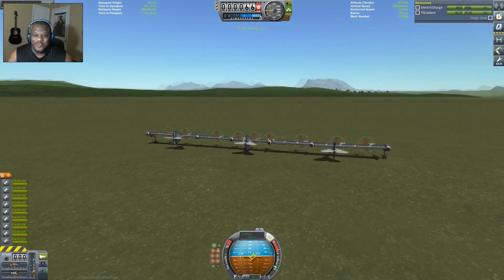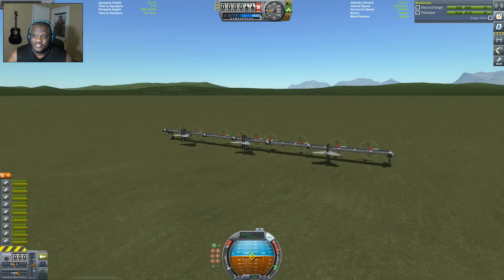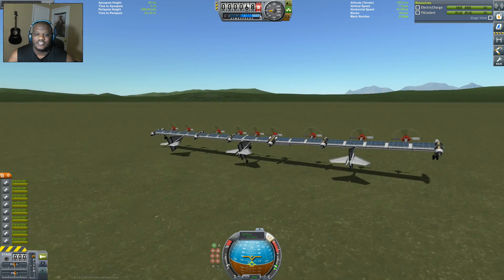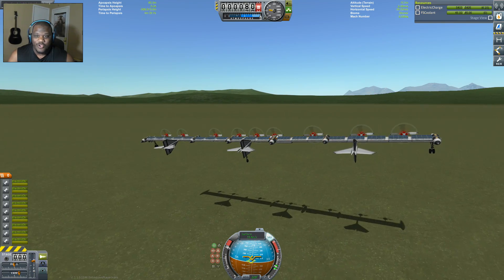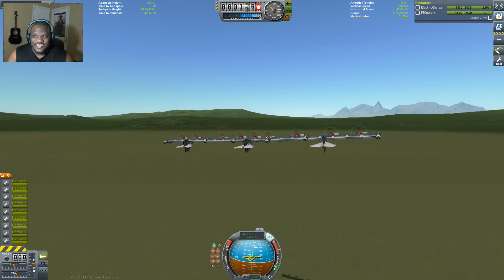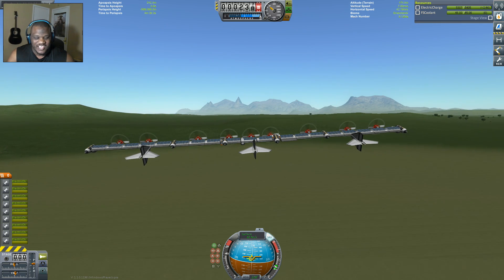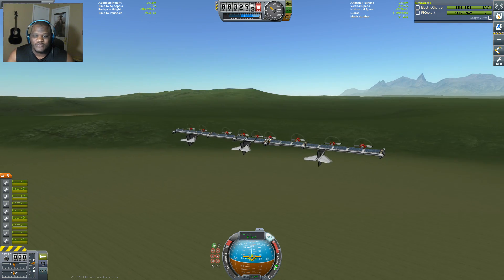Did we blow up anything? No, we are in one piece still. Here we go. Now, this craft is built to capture solar power, but first we have to get it off the ground. I don't know if it's gonna work — it's got a lot of lift. We are amazingly off the ground! I can't use full throttle because I'll run out of electrical power for my pro core, so that gives us a nice little balance right there.